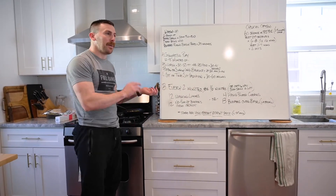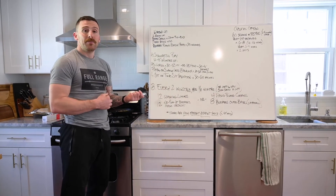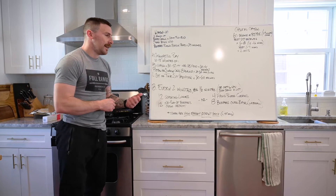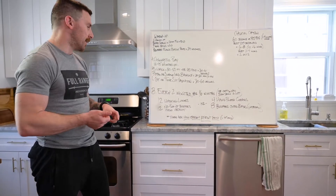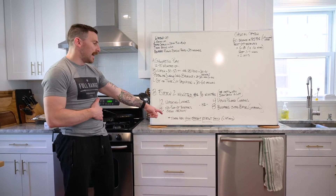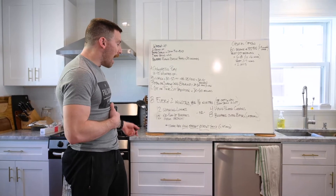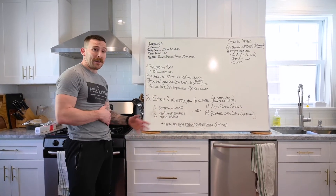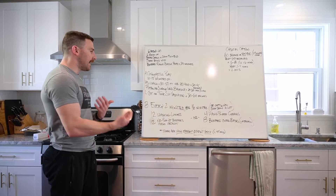Then it goes every two minutes for 16 minutes. The goal is that we're working for the minority of that time - these are high-effort sprints, so hopefully we're going less than 45 seconds each time. We have two options.